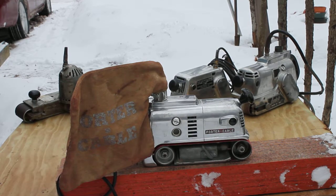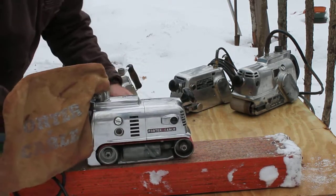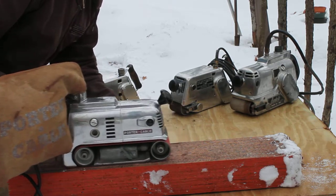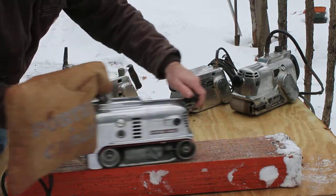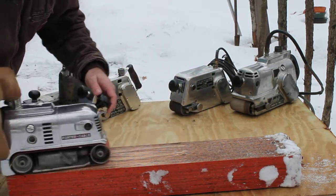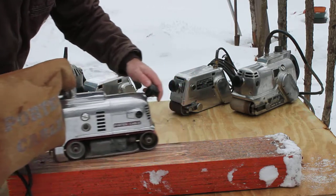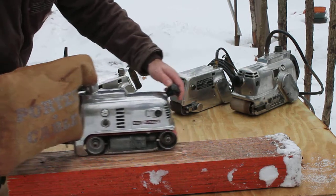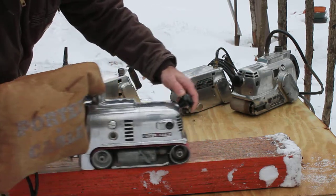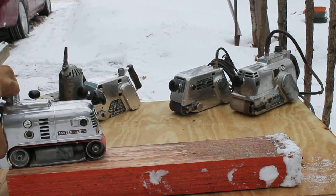I'll demonstrate a couple of my sanders here, the ones that are in good running condition. First I've got the 503. This sander has dust collection. Only got a 125 grit belt on that, so it's not doing a whole lot.